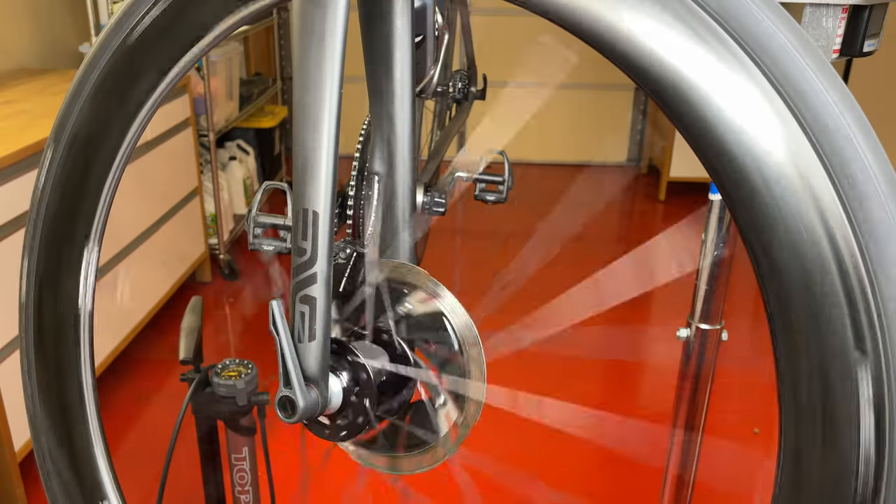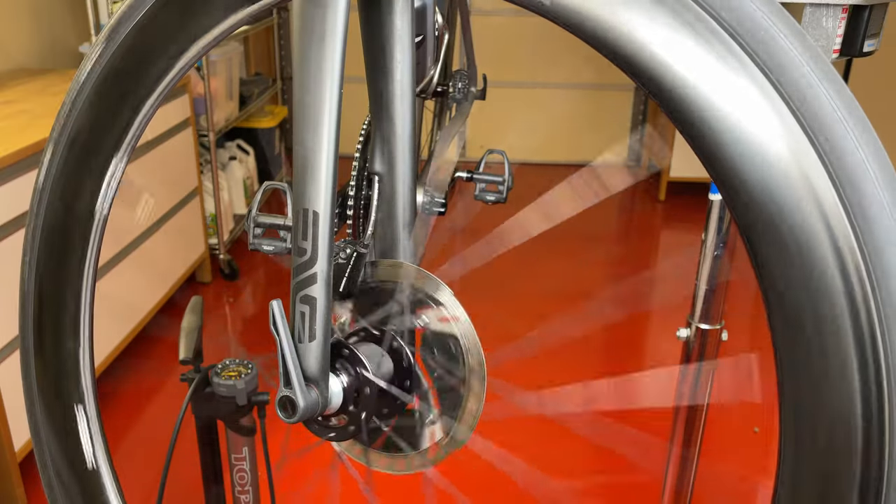Do you have hydraulic disc brakes on your bike? Have you experienced a disc rotor rubbing sound after braking? I'm George and welcome to Telvia. In this Bike Tip episode, I will show you how to fix intermittent disc brake rubbing after hard braking.